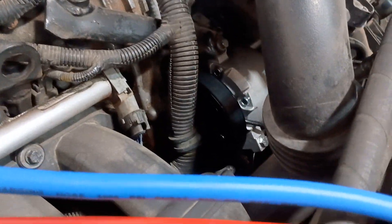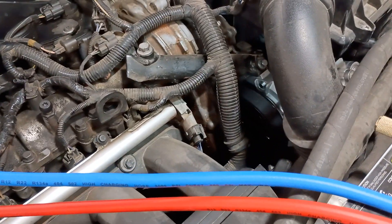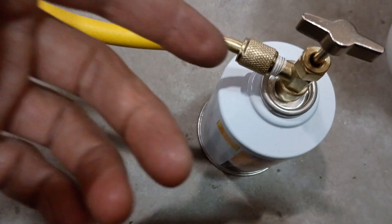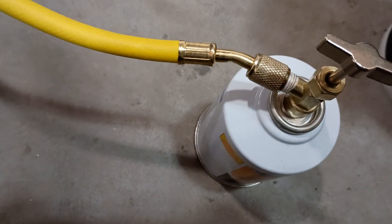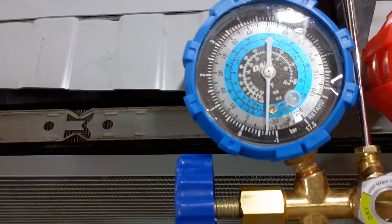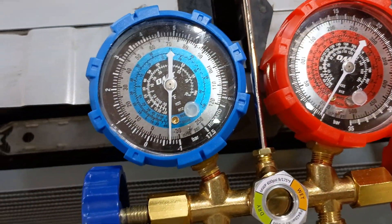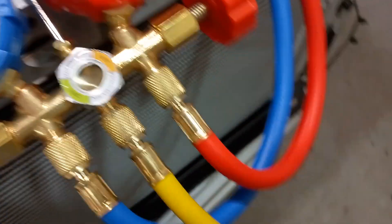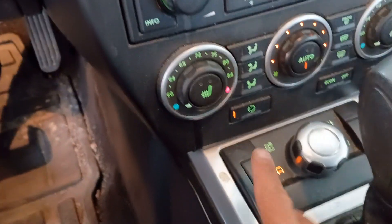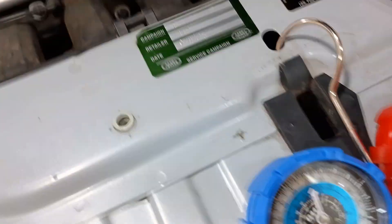I'll start the car, but the compressor clutch isn't going to engage because the pressure is still negative — the compressor won't engage until around 20-something psi is available on the low-pressure side. This fitting didn't seat very far, so I reseated it. Once the car is running I'll open up the high and low pressure sides on the gauges and check if the needle is bouncing around. I have the car running on max AC, max cold temperature. As expected, the compressor is not turning and the clutch is not engaged. I'll open up the gauges now.